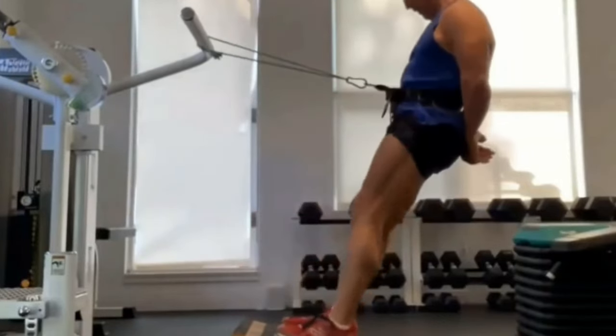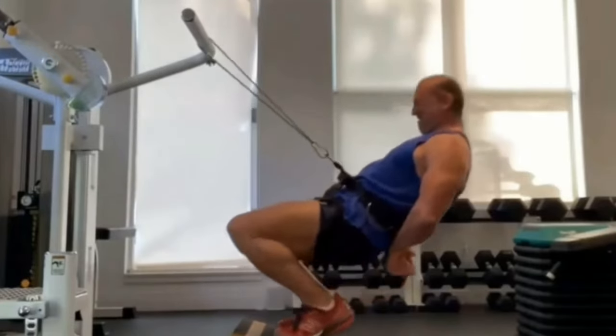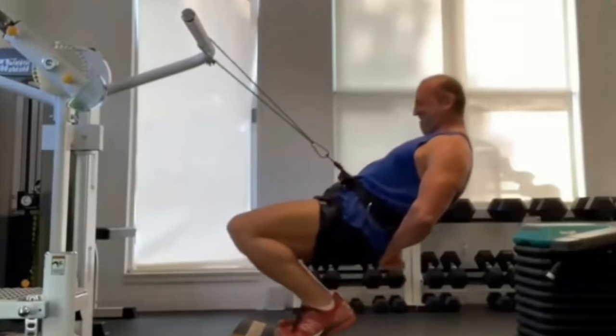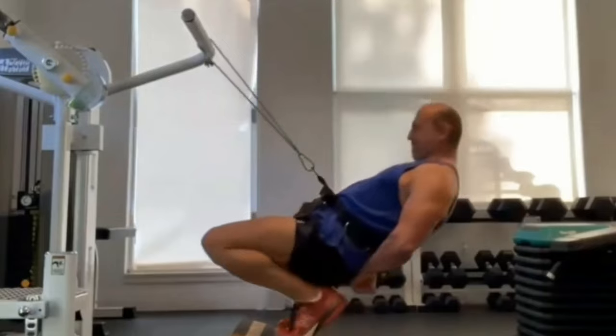I can go all the way down until my calves are touching my hamstrings, which you cannot do with a leg extension. The reason you can do it is because the pendulum reduces the resistance at that stage — as it goes down, the rope goes from a diagonal to almost vertical.